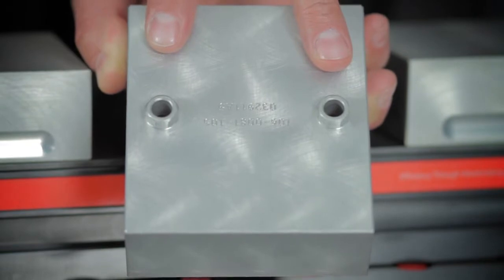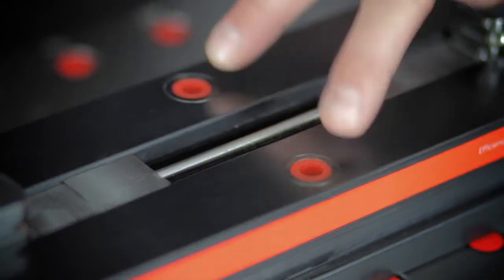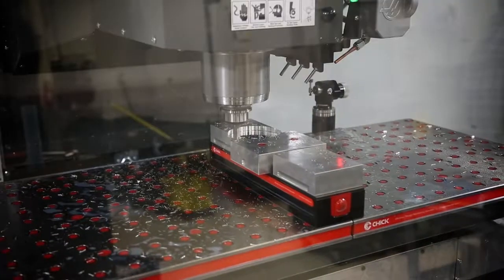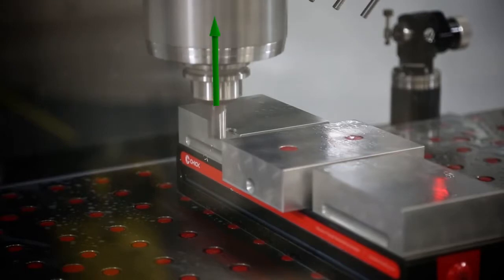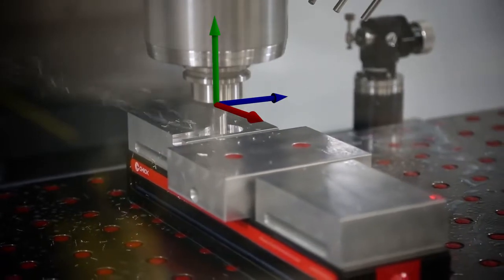Round and diamond hubs in the Chik fixed jaw locate with intent to the locating bushings on the system, ensuring accuracy without the time required on other products to indicate again and again for repeat settings. When jaws are machined following a few basic rules, precise alignment with the orthogonal axis of the machine is guaranteed, making it possible to produce the repetition desired.